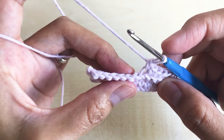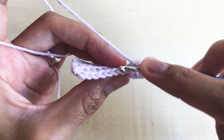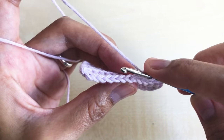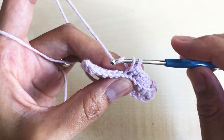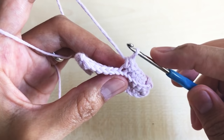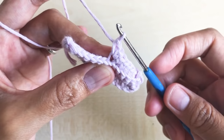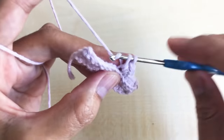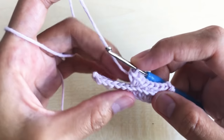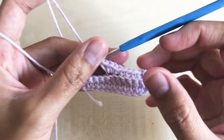In the next stitch we are going to make three single crochet in one stitch — we are going to increase in round four. Insert your hook and make three single crochet in the same stitch: one, two, three. This is how it looks — we are increasing in this part right here.